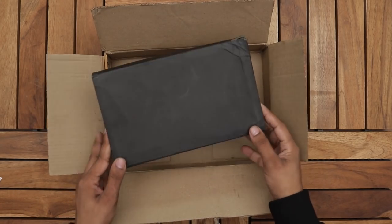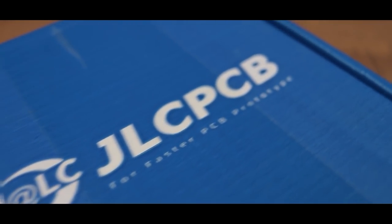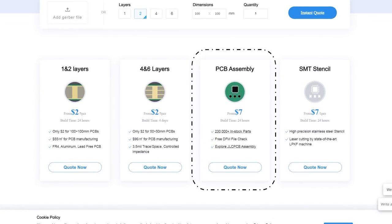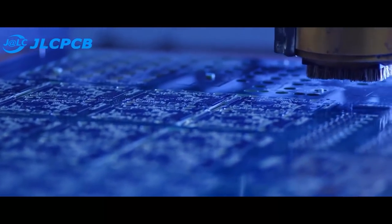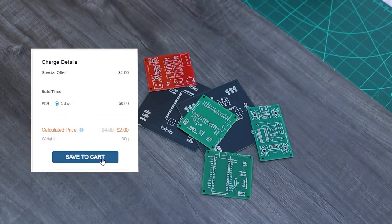Before that, a big shoutout to GLCPCB for sponsoring this video. GLC is one of the leading PCB prototype manufacturers that provide 1-4 layer PCB for just $2. Their other services are SMT stencils and SMT assembly where you will get your PCB with all components already mounted. So upload your Gerber file, select PCB settings and get your custom made PCB for just a few bucks. So let's begin.